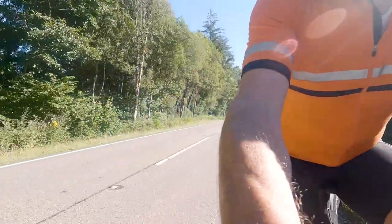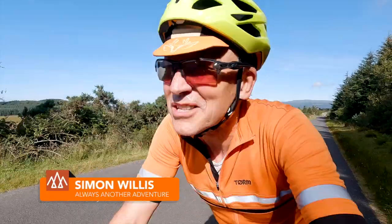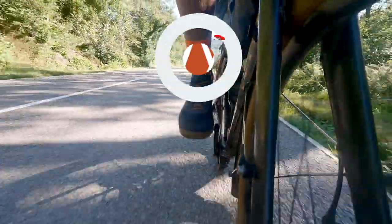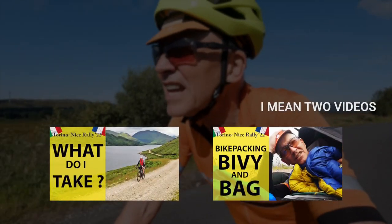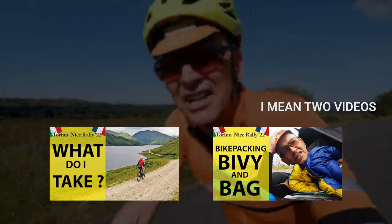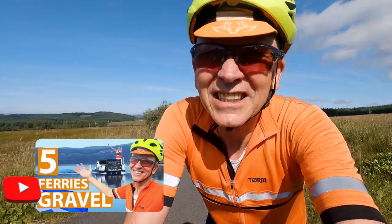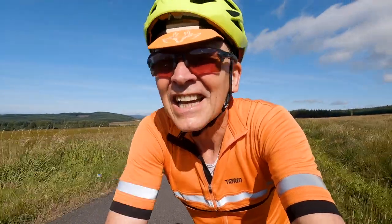This video is a review of the kit that I planned to use for the Tirino Nice Rally next month. Quite a lot has changed since the first of these videos and the ride I've done — that'll be a separate video. However, I've discovered quite a few things that I like, and quite a few things that I don't think are going to work for where I'm going.